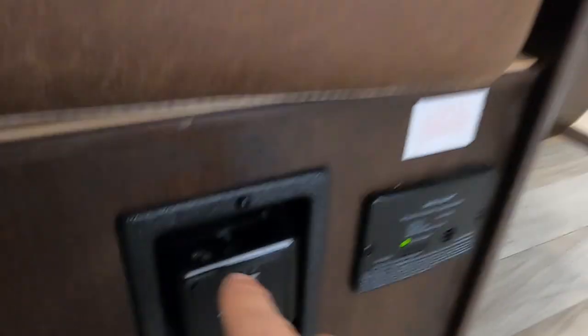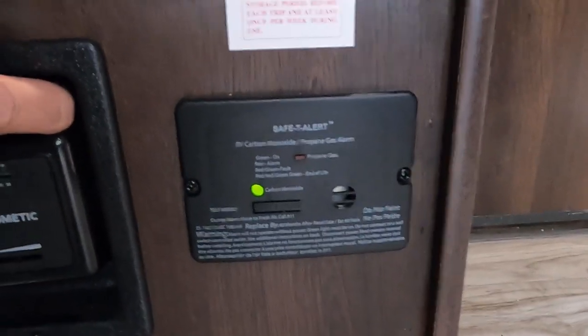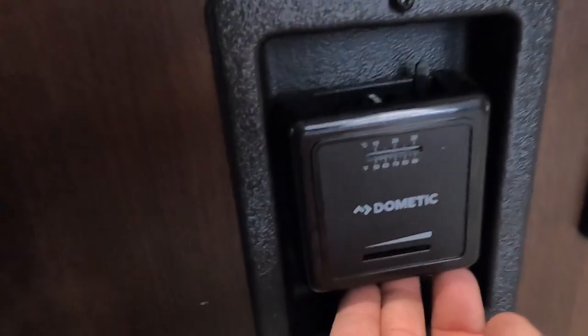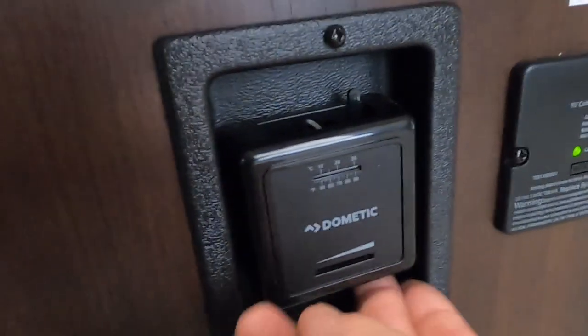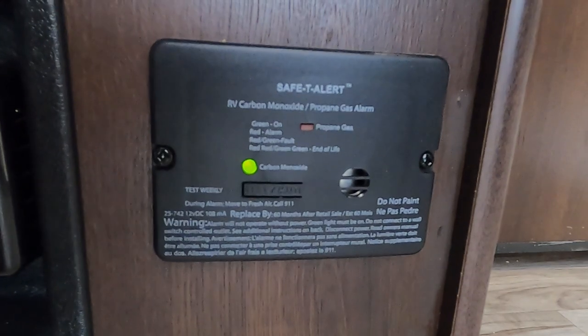Over here is going to be our furnace — go ahead and turn that on and turn the heat up. There it goes. All right, we'll shut that off. Besides that is your 12-volt carbon monoxide propane detector — because it's 12 volts, it's always running off your battery. It's a hard switch to pull to the left; once you get it pulled over, turn your heat up and that turns on your furnace. Next to that is your 12-volt carbon monoxide propane detector running off your batteries all the time — keep an eye on that. Your griddle, your fridge, that furnace.